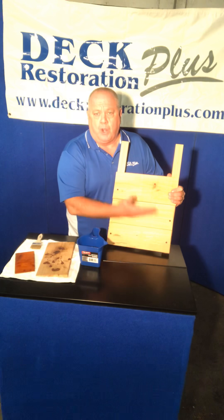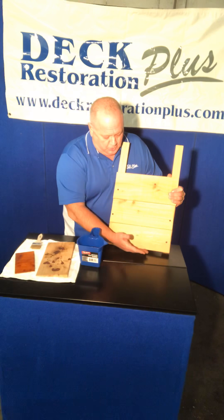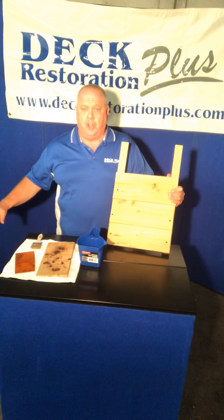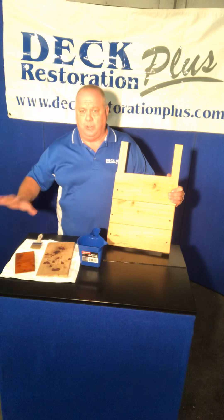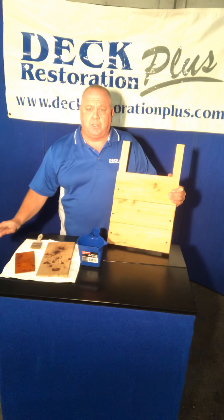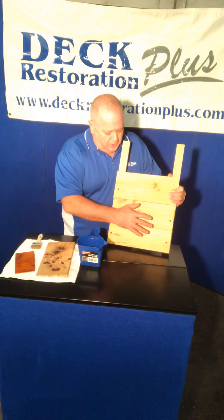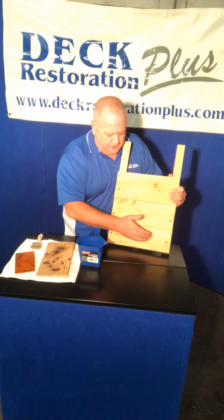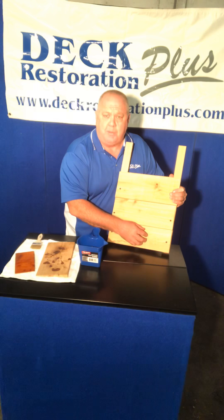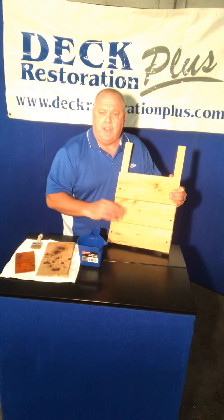Why do we start from the bottom and work up? Stains and sealers will repel themselves. As we work up the siding of the house, or if we're doing skirting or lattice on the outside of the deck, we do that first, then we go up to the railings. Don't do the railings first because any drips will be the same thing — it'll be a coat. The drips get on the wood, and if they sit on top of the stains or sealers that repel themselves, we just brush them away — no harm, no foul, you don't even see them.